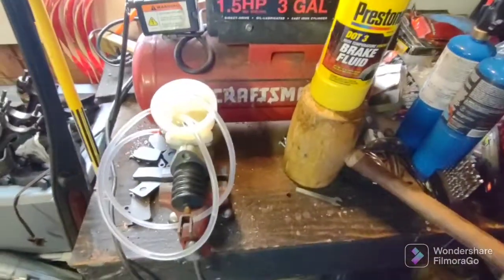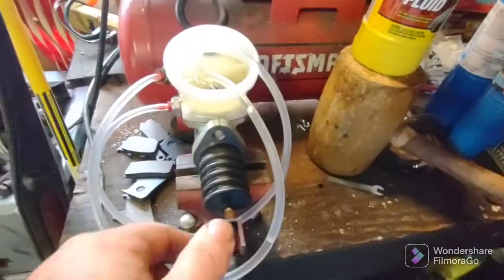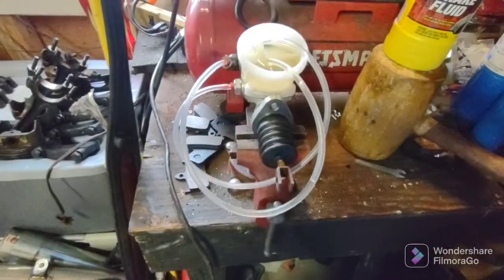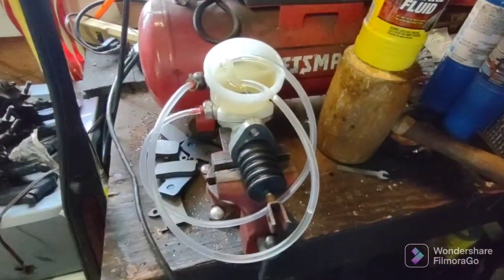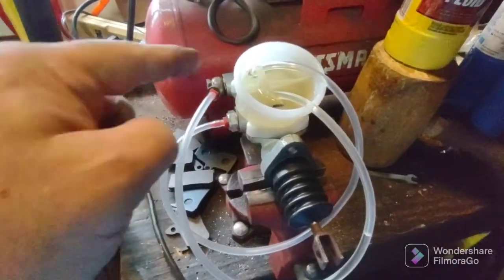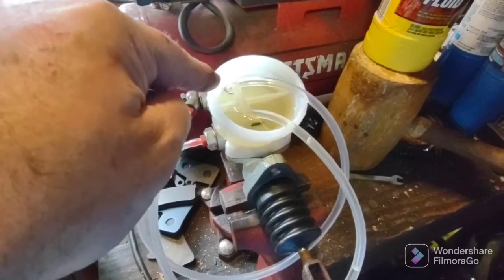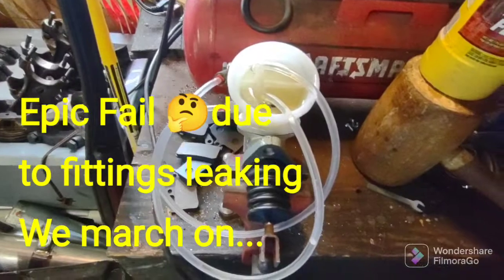I was going to get DOT 4 but DOT 3 it is. Basically I'm just going to work the master piston back and forth until I see no more bubbles in the tubes. I only have two hands so I can't record this, but you just work it back and forth slowly - don't rush it. Don't let the tubes come out of the brake fluid. Make sure they're submerged.